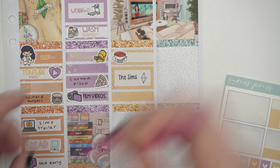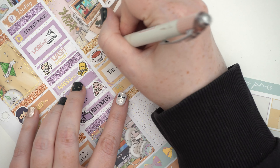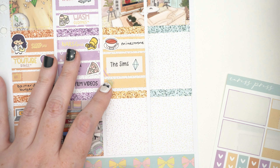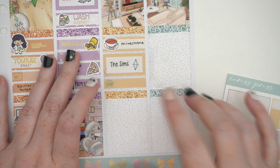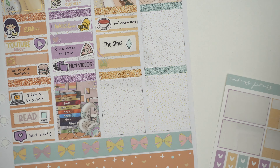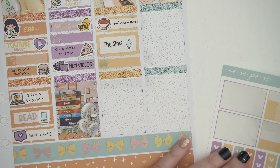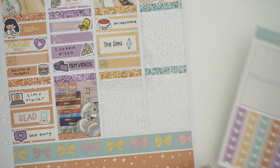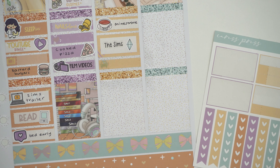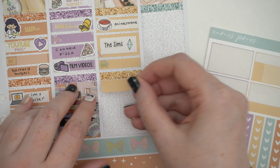I put the car icon for X-Files because they're always driving around. The minestrone actually tasted best on Monday when we reheated the leftovers — I feel like I shouldn't eat anything I cook on the day. I should just put it in the fridge and reheat it later because it just comes out better. The flavors meld together better.